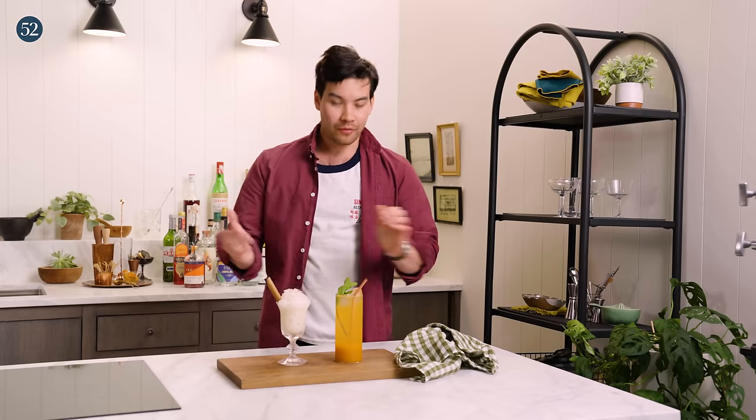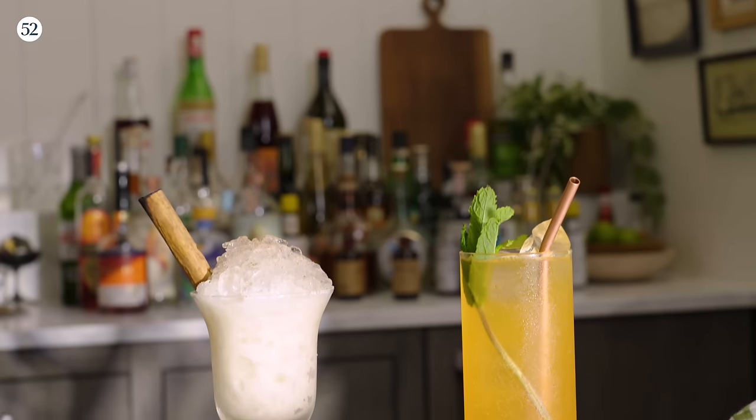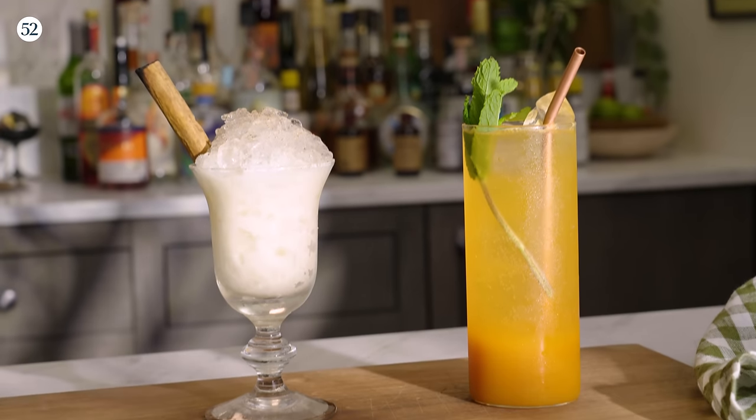Thank you everyone for tuning in to our non-alcoholic episode of Cocktail Class. Let us know what you're experimenting with. Take some of these ideas and play around with them yourself. Until next time — cheers.